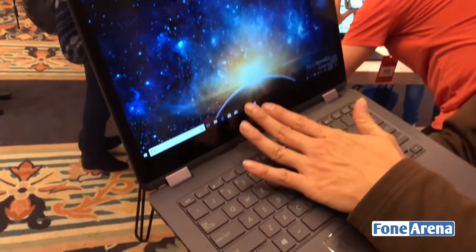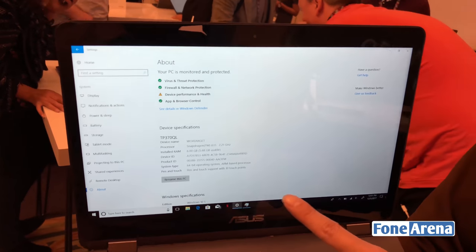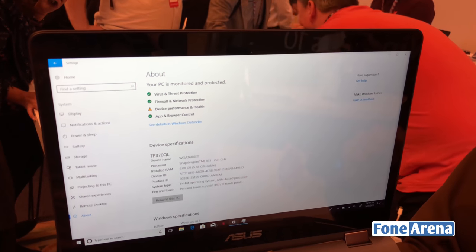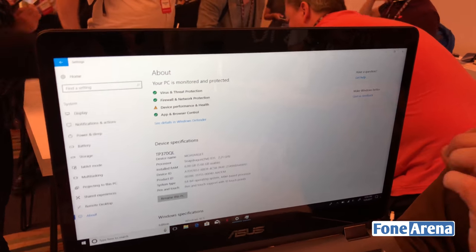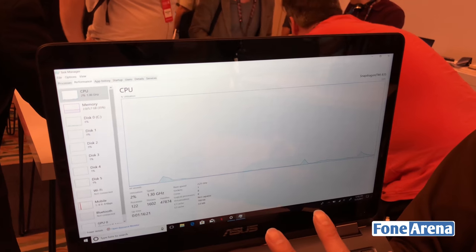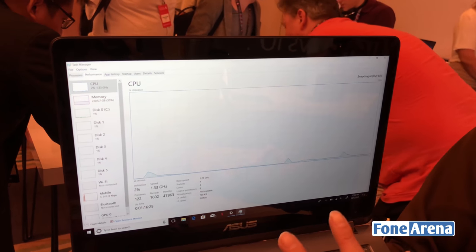Let's look at the system inside. This device is equipped with the Qualcomm Snapdragon 835 — it's an 8-core running at 2.2GHz. As you can see, the CPU is running at very, very low utilization, which means the system is very power-saving.